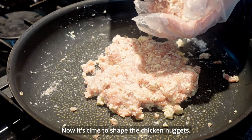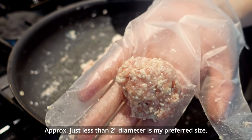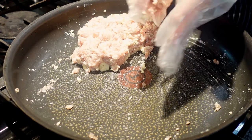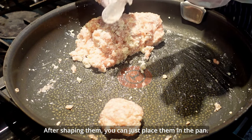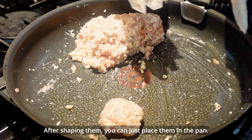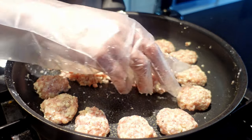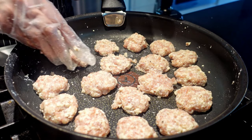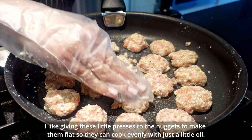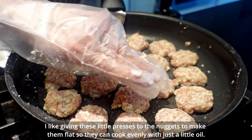Now it's time to shape the chicken nuggets. Approximately just under 2 inches in diameter is my preferred size. After shaping them, you can just place them in a pan. I like pressing them down a little to make them flat so they can cook evenly with just a little oil.